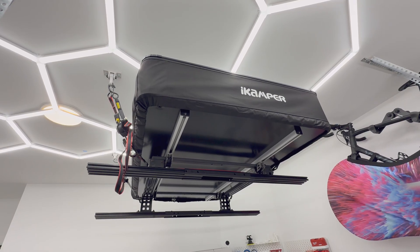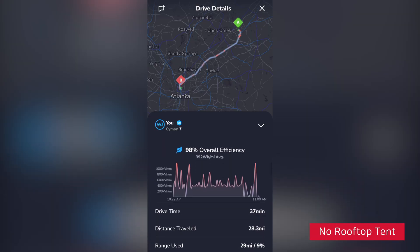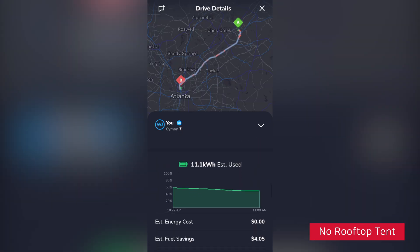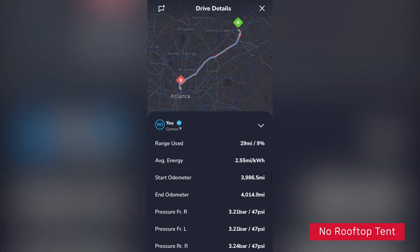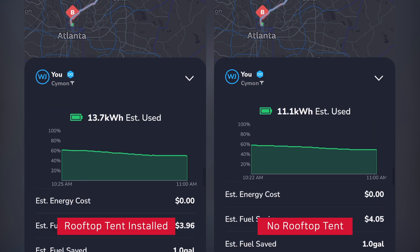The next day, I drove to the same destination again without the rooftop tent to check the battery efficiency. I took the same route but there was a bit of traffic so it took 2 minutes longer, totaling 37 minutes. The battery usage decreased by 2.6 kilowatt hours to 11.1. This means I got about 2.5 miles per kilowatt hour, and calculating it, I used about 23% more battery when the rooftop tent was installed.